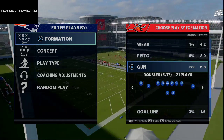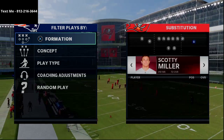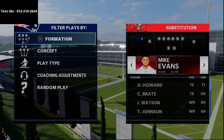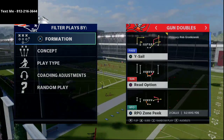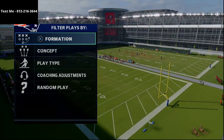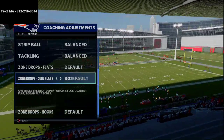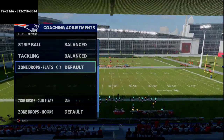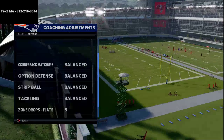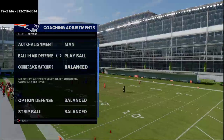I'm going to show you two versions — one with Scotty Miller, a no-name wide receiver going up against an acrobat corner, and then Mike Evans going against a corner. These are basic curl routes — literally just hot-routable, very standard curl routes. First and foremost, our coaching adjustments: we're going to set our curl flats to 25 yards, our flats to 5 yards, and our hooks at 5. Then we'll go man-aligned defense, ball-in-air defense to play ball.